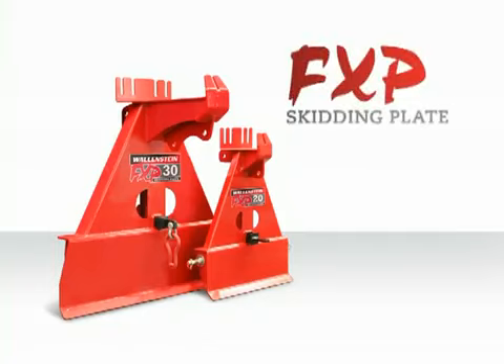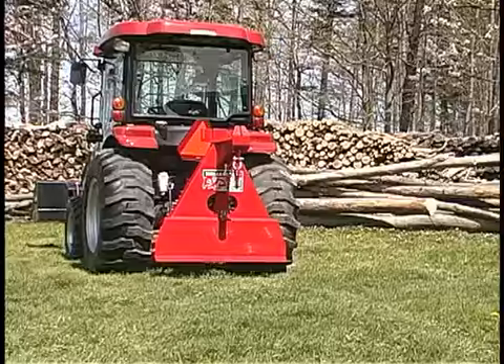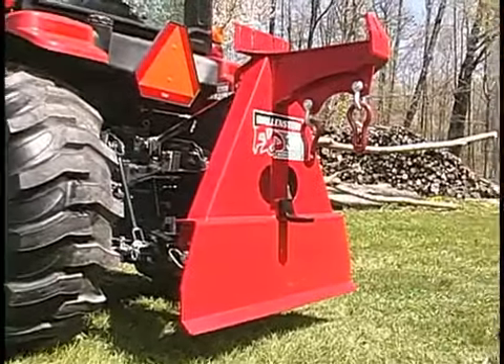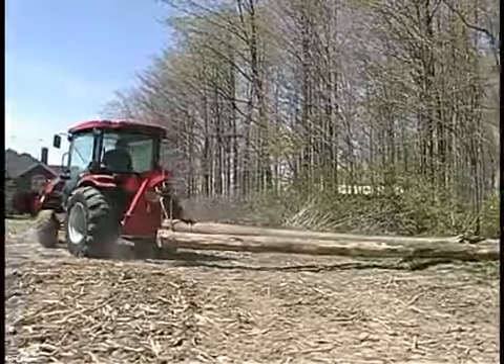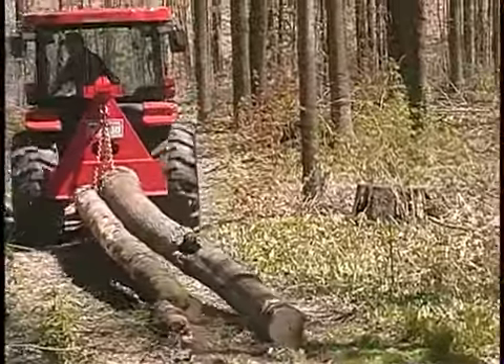Wallenstein FXP skidding plate. Forwarding logs without damaging your trail or the logs is as simple as using the Wallenstein FXP skidding plate. Turn corners easily and pull multiple logs at the same time without gashing your trail full of ruts.